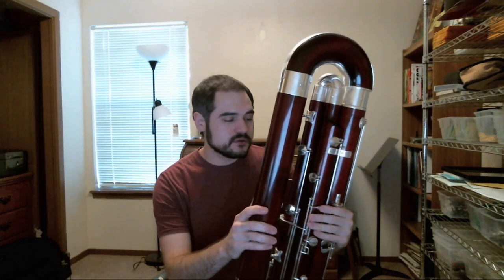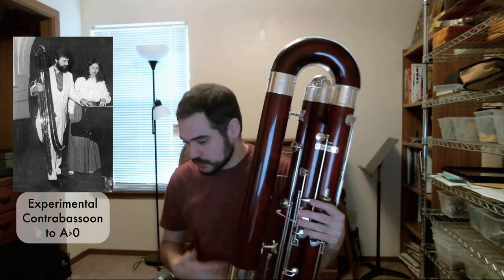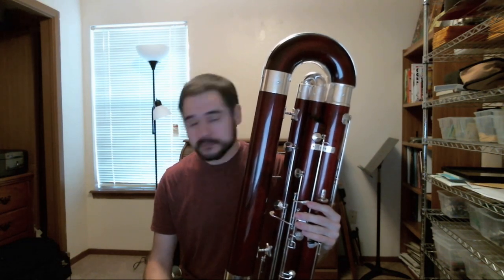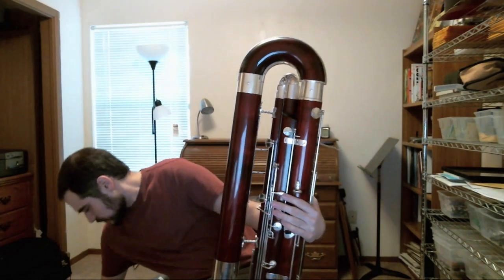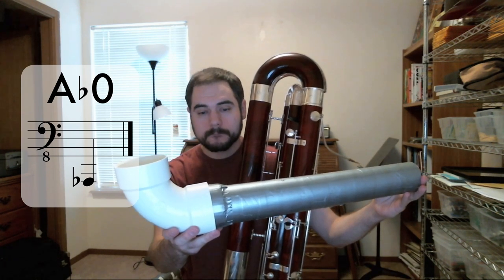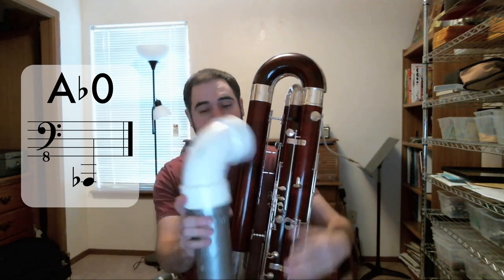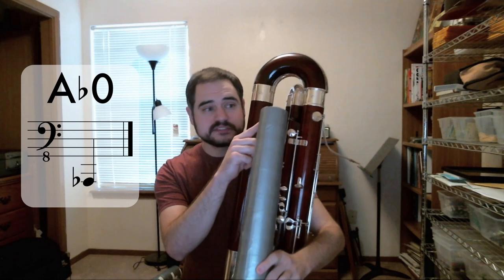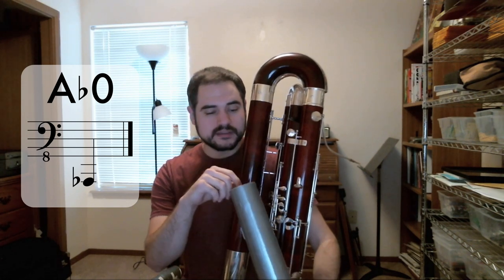If we try to build extensions beyond low A for the contrabassoon, we run into one problem pretty quickly, and that's the ground. The low A extension already comes fairly close to the ground, and a low G-sharp extension would have to be played standing up. So with that in mind, this is the first part of my low G-sharp extension. By itself, it doesn't produce any specific note — it's actually somewhere between low A and low G-sharp.